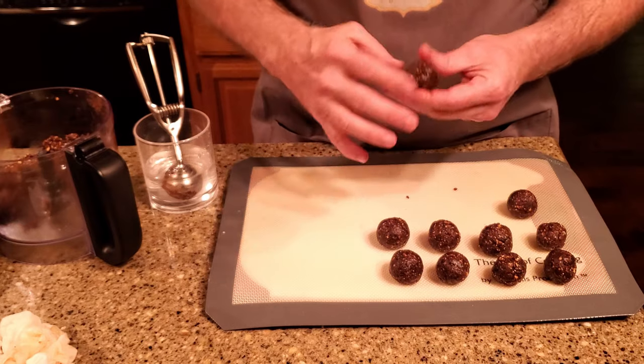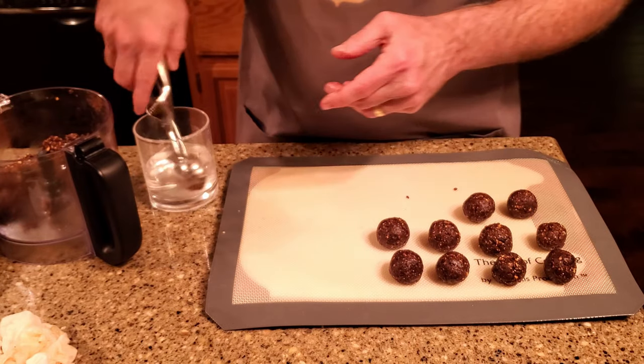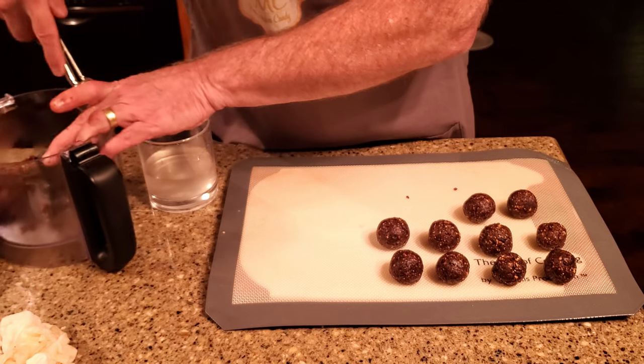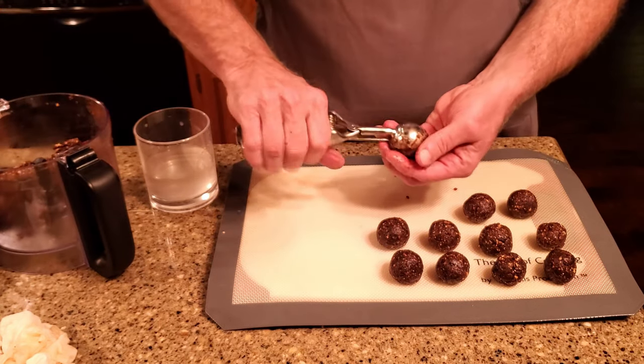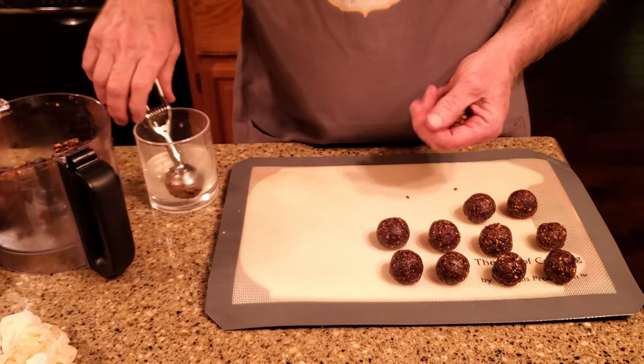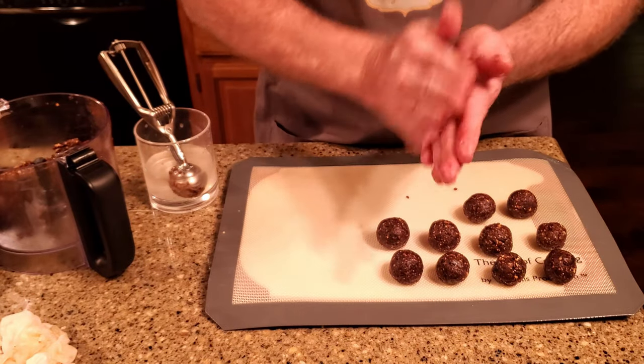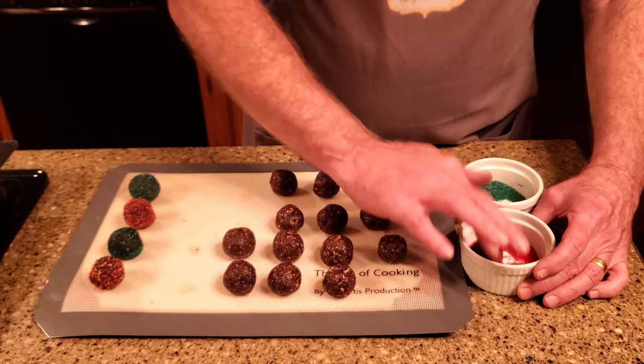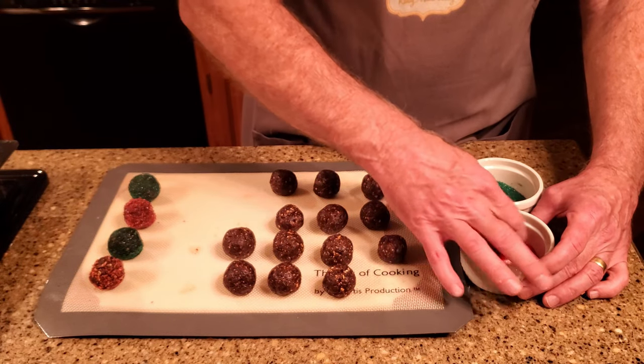Form the mixture into balls. These are really sticky, as you might imagine. I ended up using a glass of water to wet the scoop — that not only helped it release from the scoop, it kept the mixture from sticking to my hands. As it turned out, the water transferred from the scoop to the sugar plums also helped the sugar adhere better, so that was a great idea.